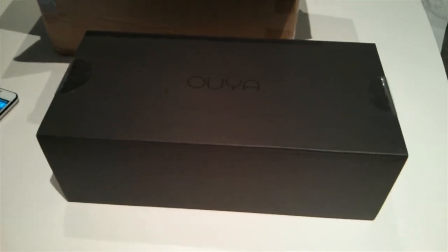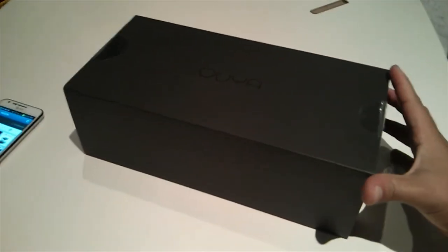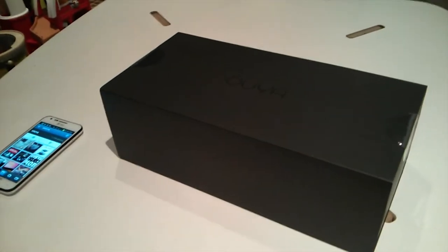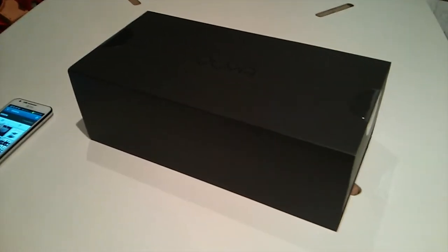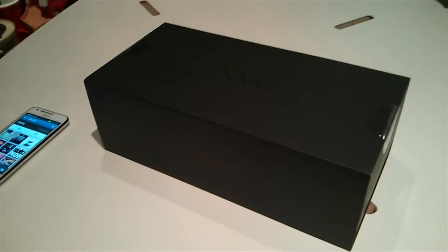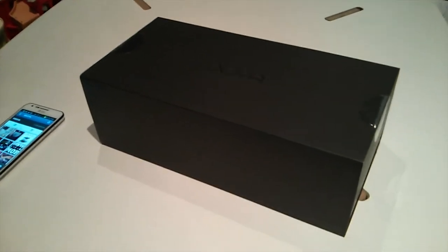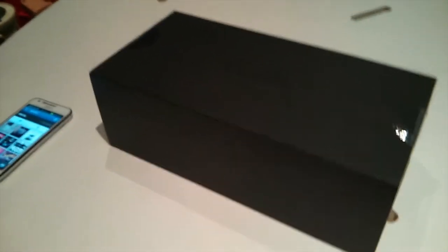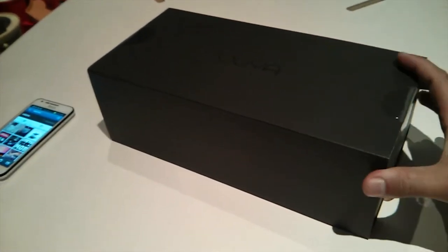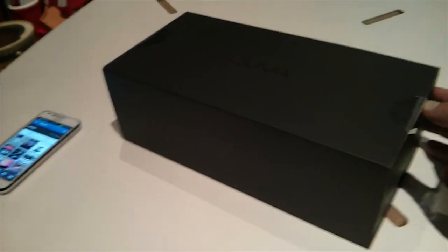Welcome to the unboxing of Ouya. I'm one of the first persons in the world to open this Kickstarter-funded product. If you saw the Kickstarter launch, you could tell these people had major funding behind them. They used Kickstarter as a way to see if their product would get traction and of course to get major publicity.